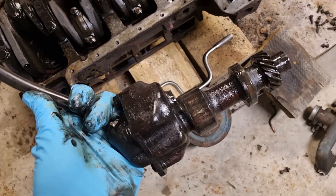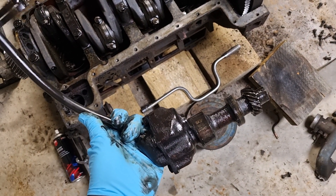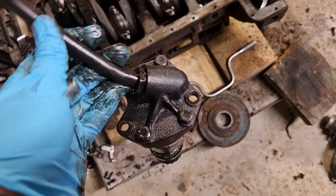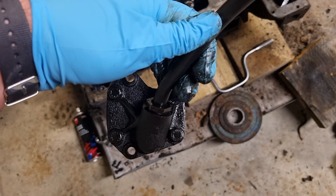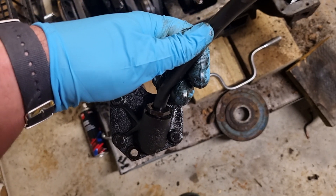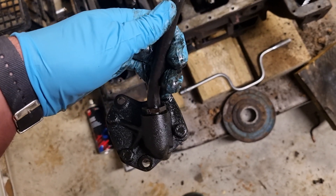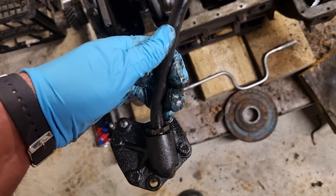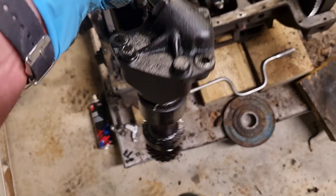And that there is the engine oil pump — a very important part of the engine. Sometimes the gears can get fouled or the pickup pipe can get blocked. You can access it by taking off the sump; you don't have to pull the whole engine out.